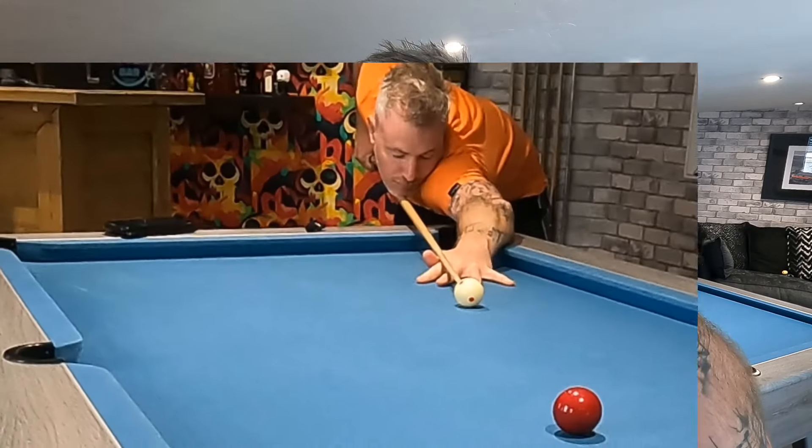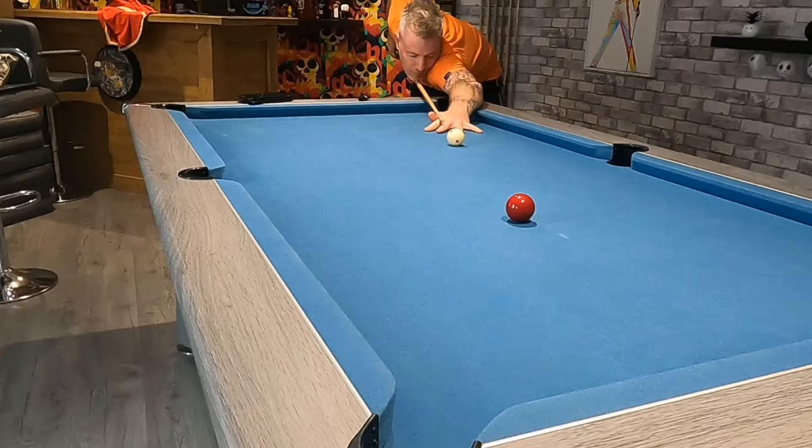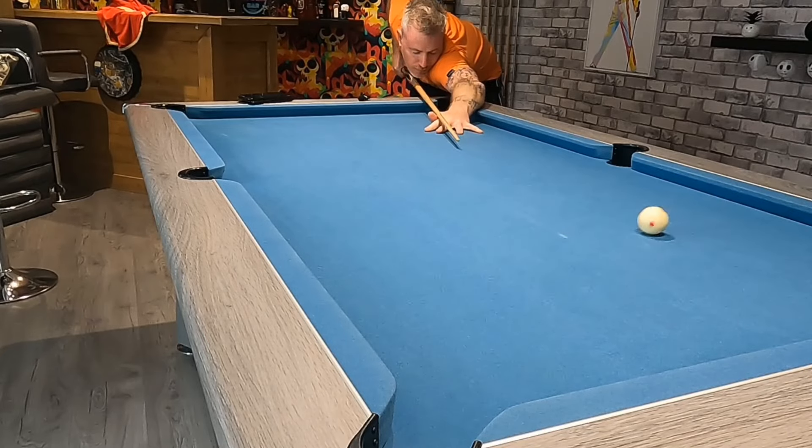Today I'm going to show you how to pop with your eyes shut, like this. I'll demonstrate an impressive shot like this every day for a week. So if you like this one, please remember to subscribe so that you get all seven.